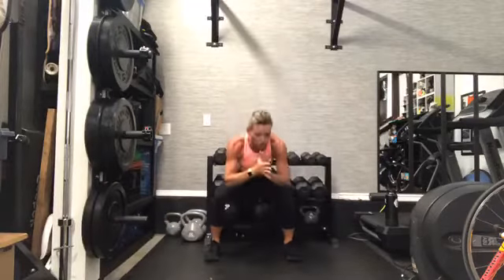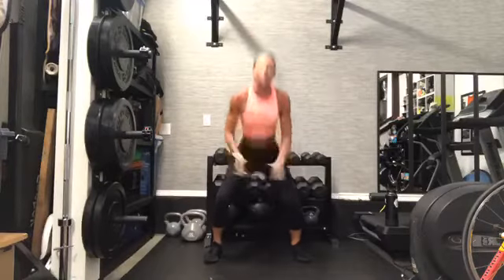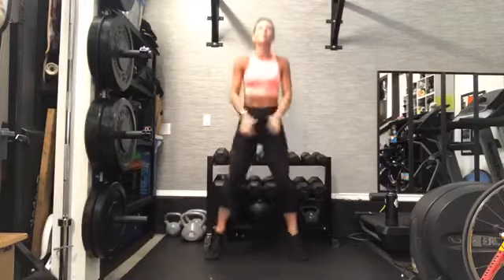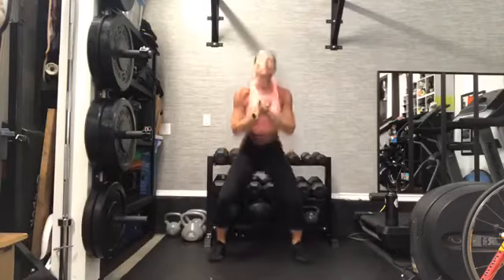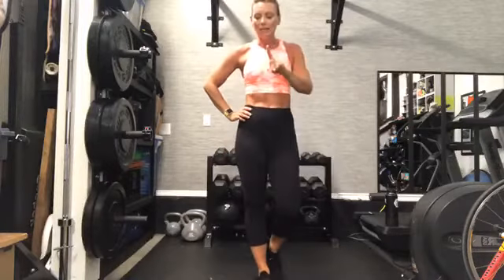Up you go — your squat variation. Sit down two and lift. Can you go a little bit lower? Yes, you can. Push yourself here. Come on, team — you got this. Shake it out. Nice job. One more time through, and then we have a power move.